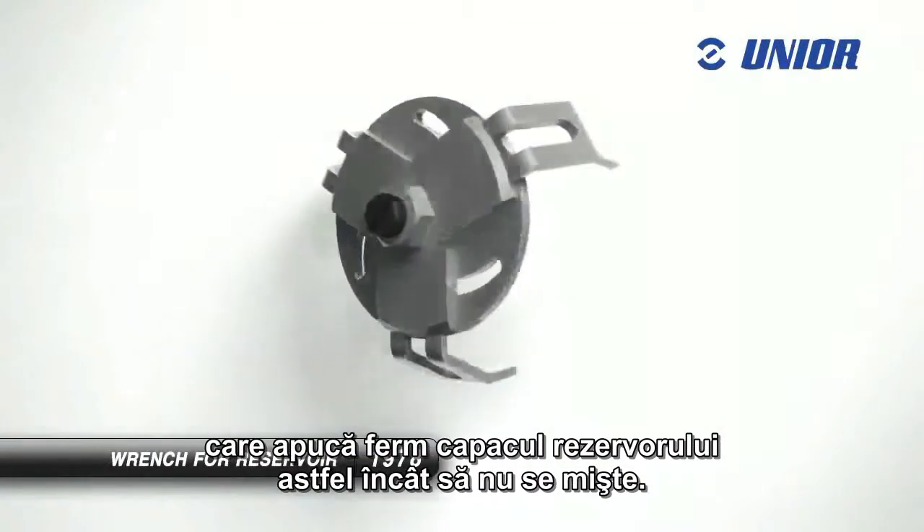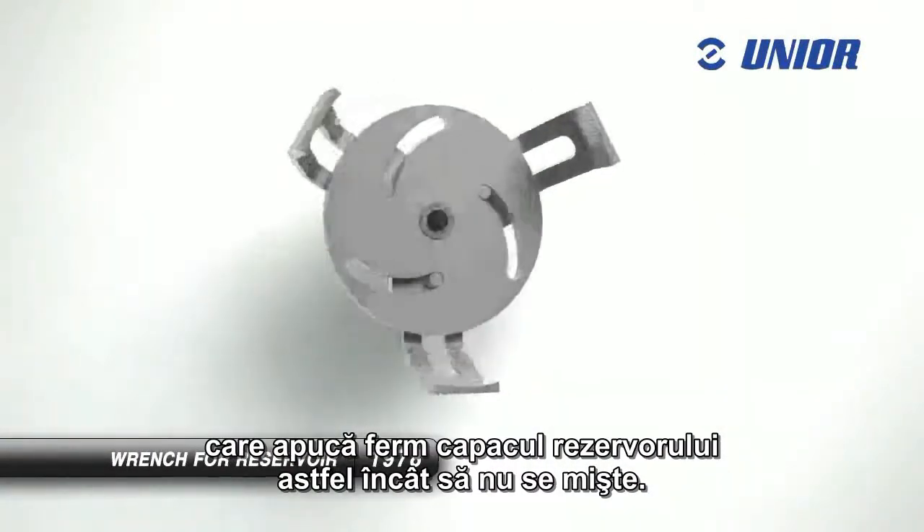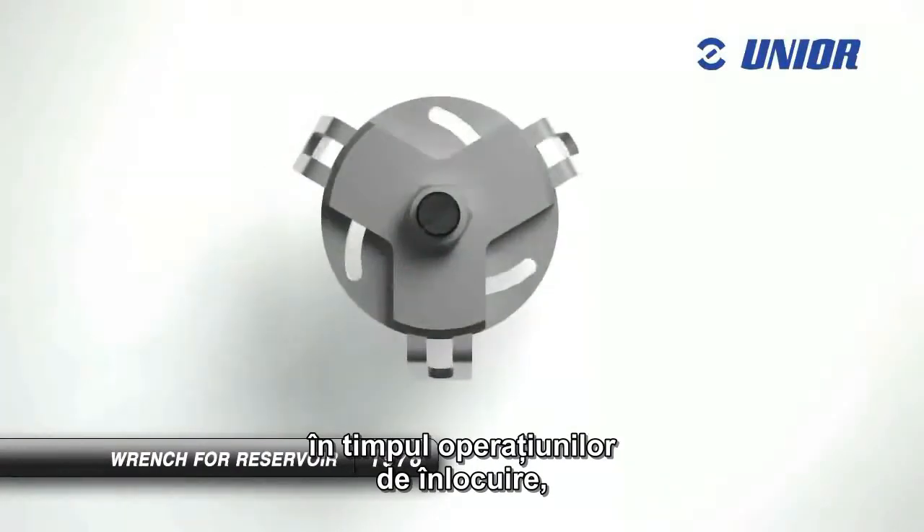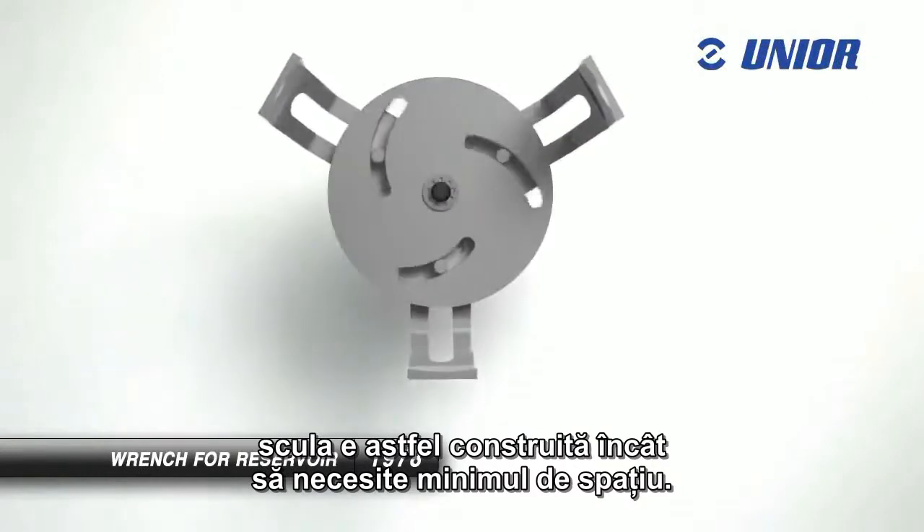The wrench for reservoir has three removable hooks that grip the gas tank cap firmly so it doesn't move. As access to this cap is usually difficult when making replacements, the tool is constructed so that it requires minimum space.